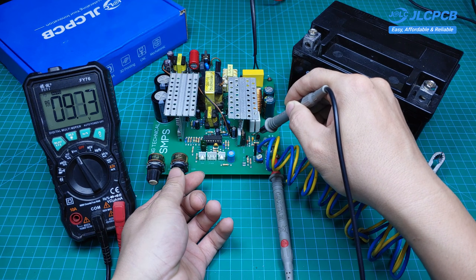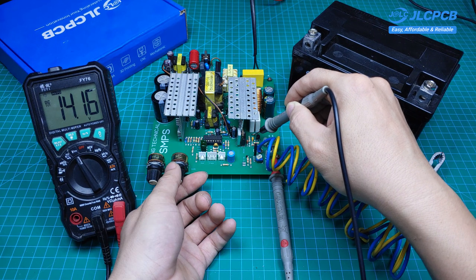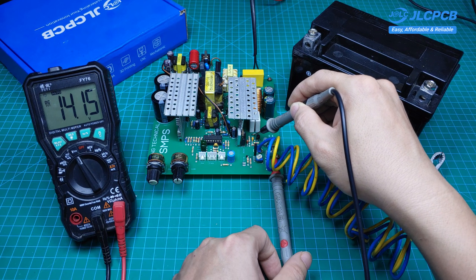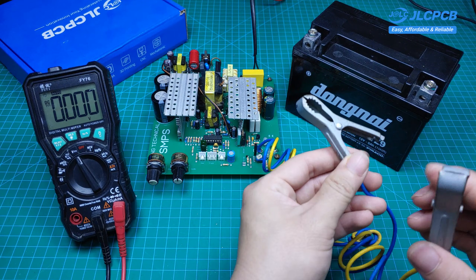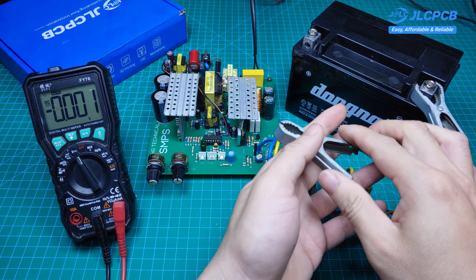With the CC and CV functions, this power supply can easily charge batteries from 6V to 12V, as well as 1S, 2S, 3S, and 4S battery packs. When charging a 12V lead acid battery, the output voltage of the power supply should be set to 14.2V, which is the fully charged voltage for a lead acid battery.